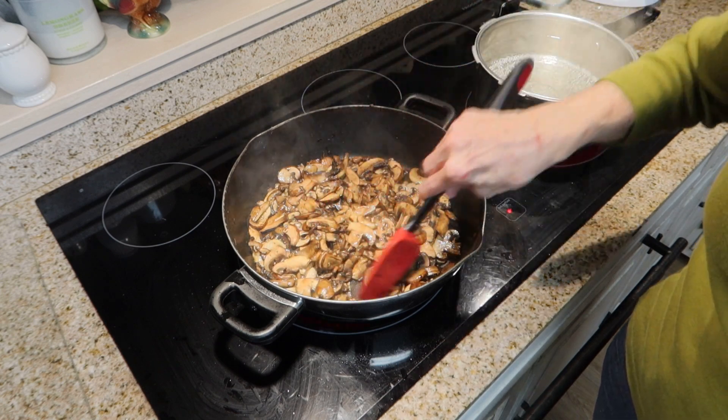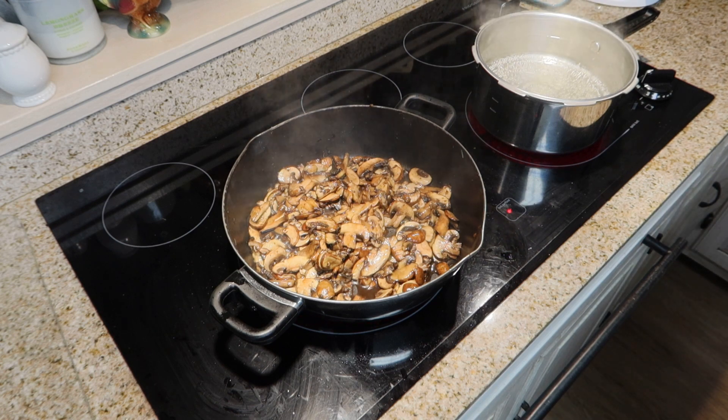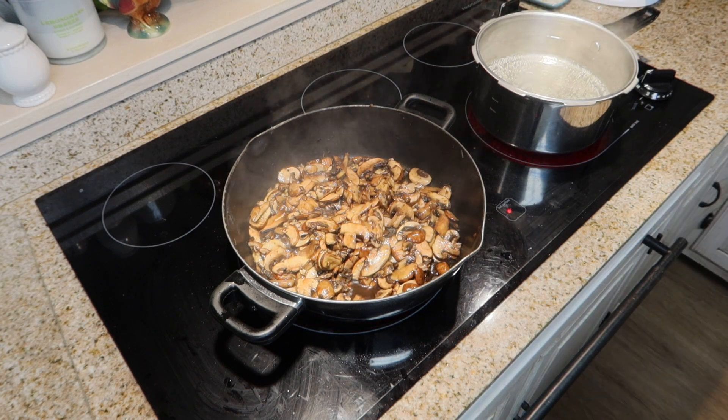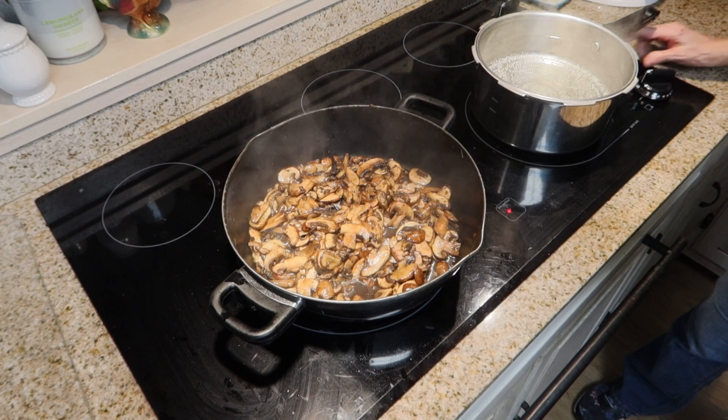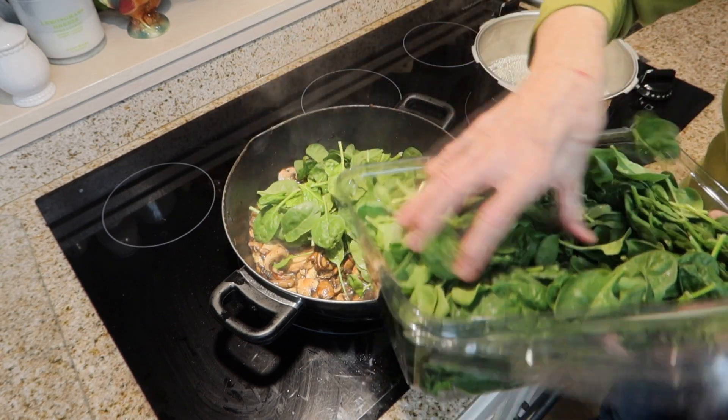I think my mushrooms have cooked long enough — they've softened up. Now what I want to do is add my spinach. I'm going to reduce my heat down to low and add my spinach to this.